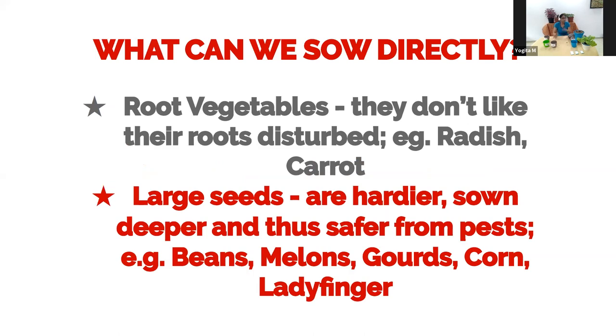What can be sown directly? Root vegetables like carrots and radish don't like their roots disturbed — if you transplant them you'll get leaves but no roots. So sow root vegetables directly where they'll grow. Larger seeds like beans or gourds such as bottle gourd and pumpkin are big and tough and go deeper in the soil, so they can also be sown directly. That said, my preference is to do a nursery whenever possible and transplant a healthy seedling.